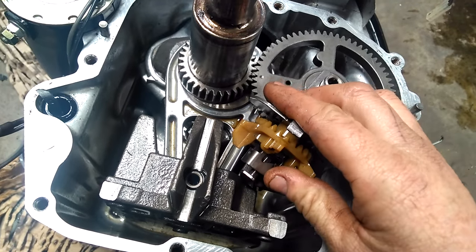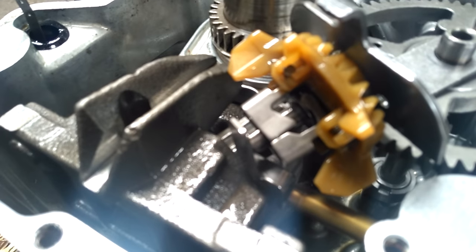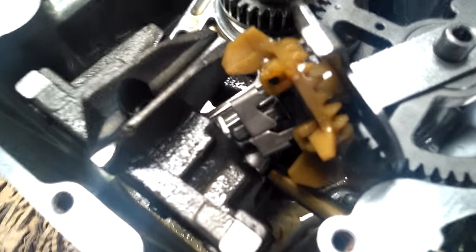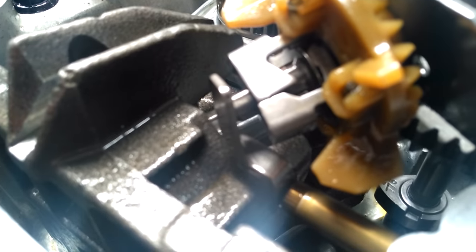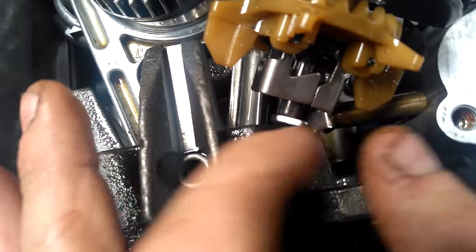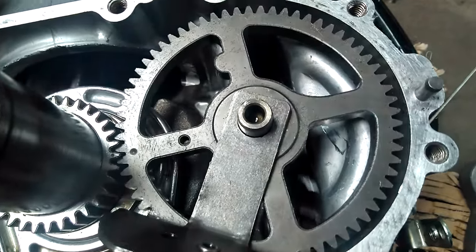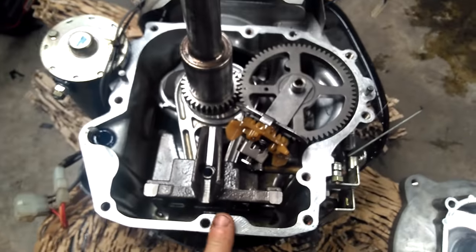After that, get your oil slinger back onto the governor — make sure it's sitting there tight. It goes right on the end of the governor arm shaft, nice and tight; it just sits in there.